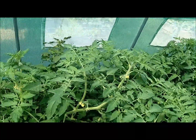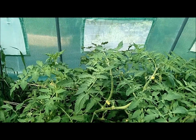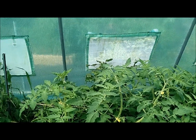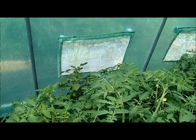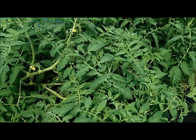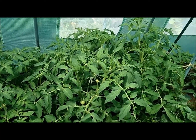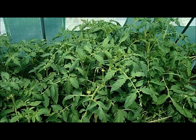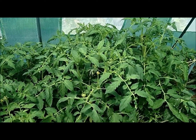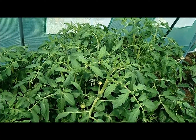Now here, these few are a beefsteak tomato. They've fallen because they've gotten so big and I've neglected to continue the weave to hold them up, so I'm going to have to fix that today. And these over here are Rutgers tomatoes, and they're doing really well — they're so strong, they're all just standing up on their own. They're sort of like little tree trunks, so I'm very happy with that.